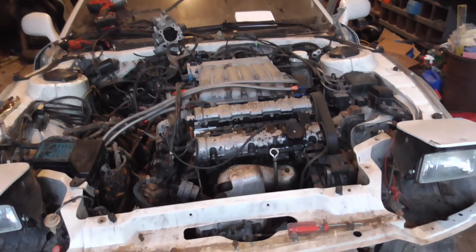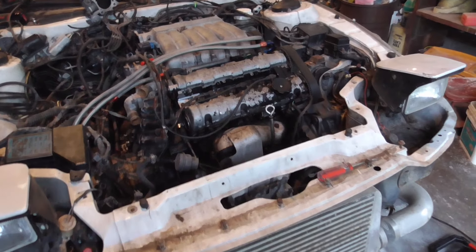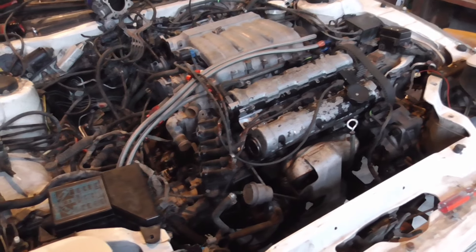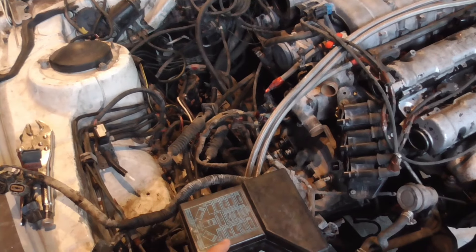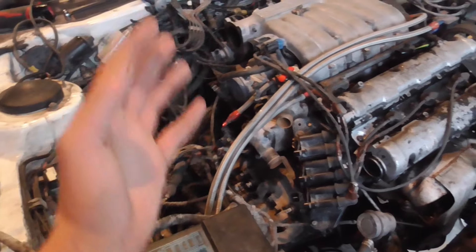Quick update on where we're at — it's looking pretty good. We have just about everything disconnected on the top half. Over here was the biggest issue. It looks a lot messier than it is — there are just ten billion vacuum hoses on this thing.